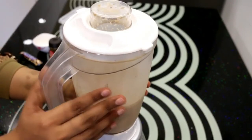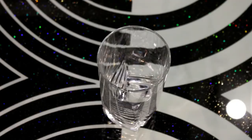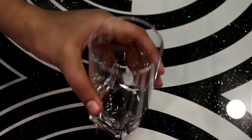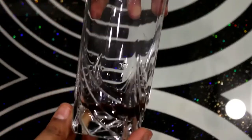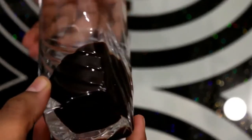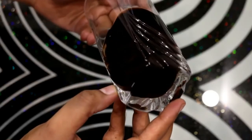Now all the ingredients are mixed. We will pour it into a glass. For the cold coffee presentation, I am adding chocolate syrup. I turn the glass and rotate it slowly so that the chocolate syrup coats the walls, making our glass look good.